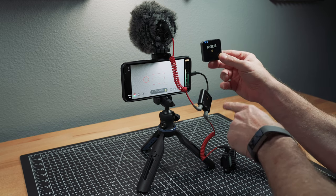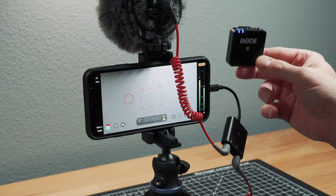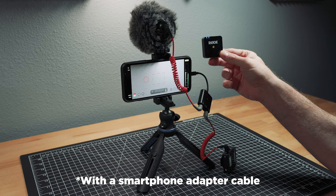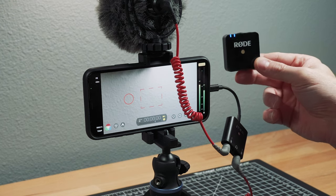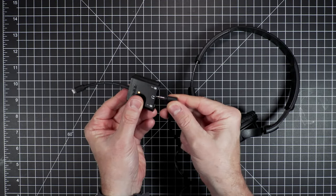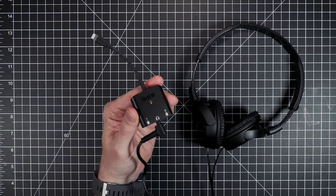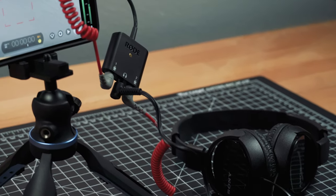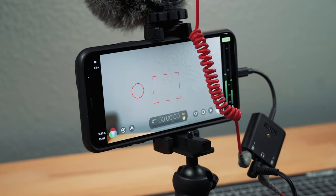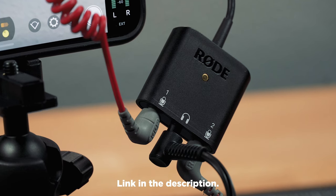This is an excellent way to get two channels of audio into your smartphone. Some microphones, including the Rode Wireless Go 2, can send two channels from one receiver. However, if you don't have those newer mics, this is a great way to make that work into any iPhone. It's also a great way to easily monitor your sound, which can be very important. So if you're recording audio on your iPhone in more professional environments — like news, corporate video, or even indie film — this is definitely a great accessory to consider. Link is in the description.